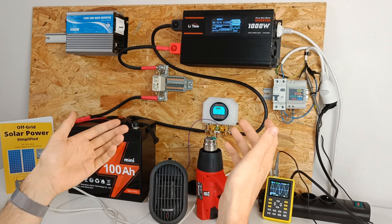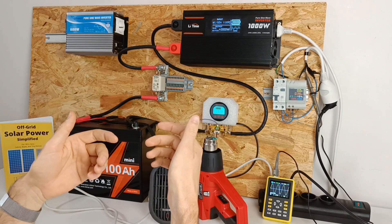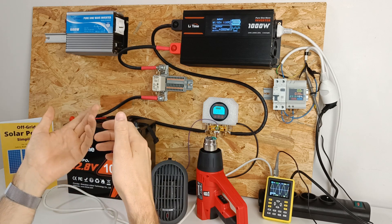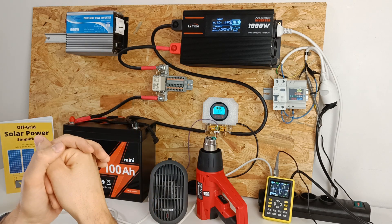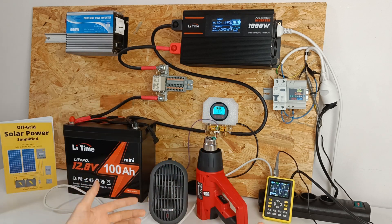Can the inverter run my fridge? Yes, it can. My fridge is rated at 220 watts with a surge power of about 900 watts, and the inverter handles it just fine. However, it can't run my microwave, which is rated at 1140 watts continuous — but that's to be expected.